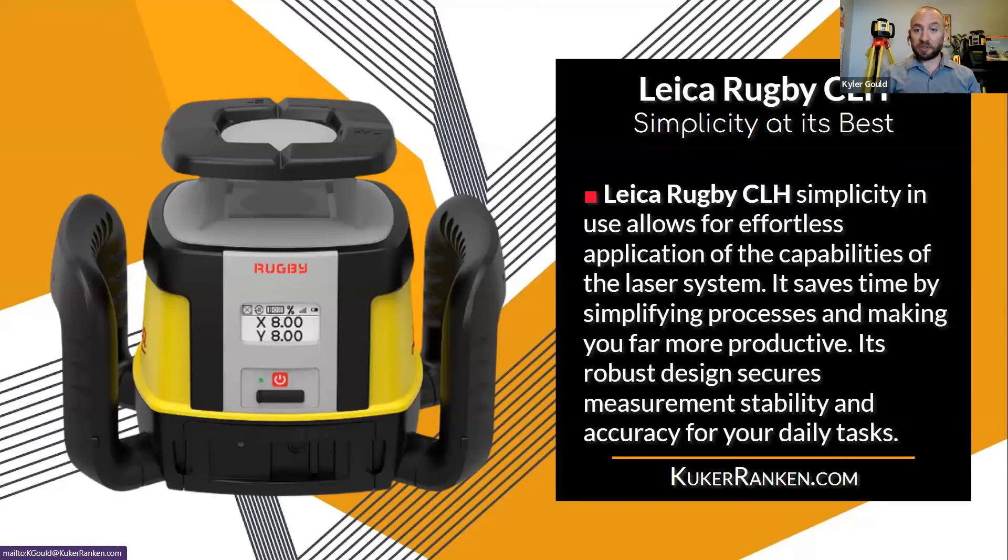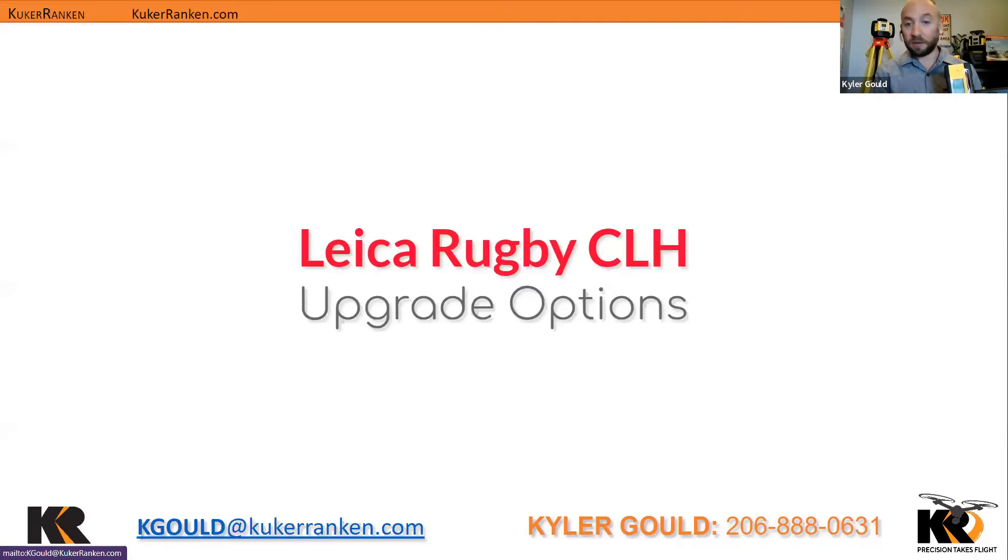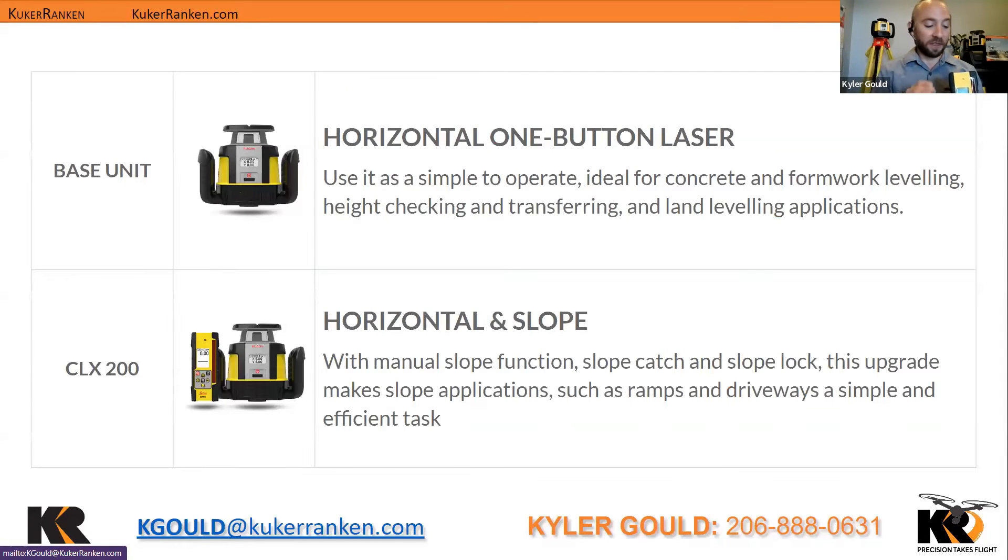The CLH's simplicity comes back to that one button, and that's where the CLC combo adds functionality. If you're just looking for a horizontal laser, that's an option with the CLH while still being extra rugged. An important thing to note is you don't need the CLC combo remote if you're only using it for horizontal. It's when you start adding other functions — such as with the CLX 200, the first upgradable option — that it becomes necessary. The CLX 200 allows you to have slope, slope lock, and slope catch, which is unlocked with the CLC combo.